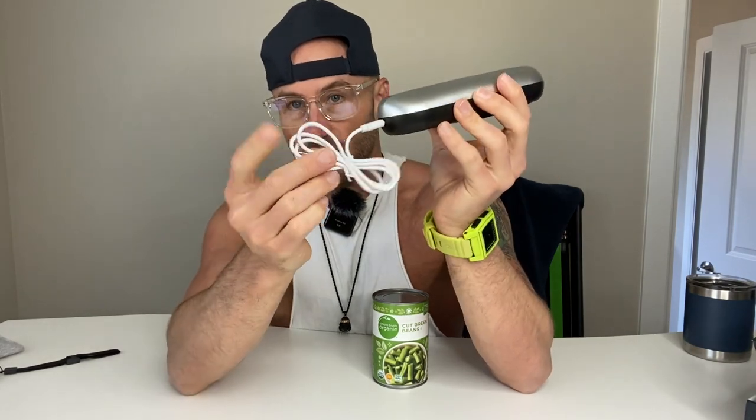I've got a can here and we're going to show you how that works in a second. The instruction manual comes with it, but you don't really need it. All you do to recharge it is plug this end into the USB-C port, and then this end goes into your computer or a USB converter.